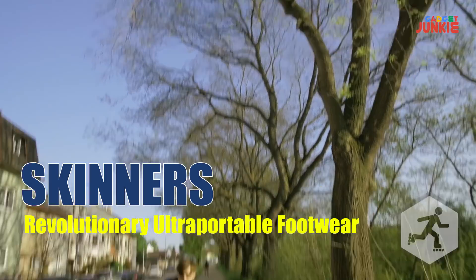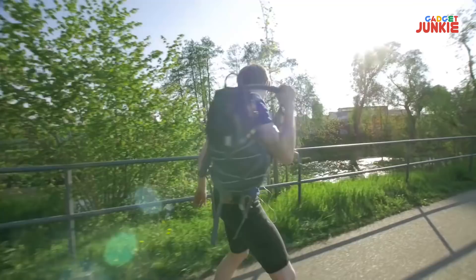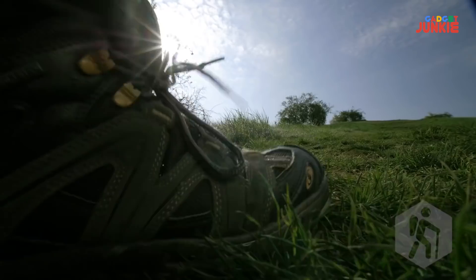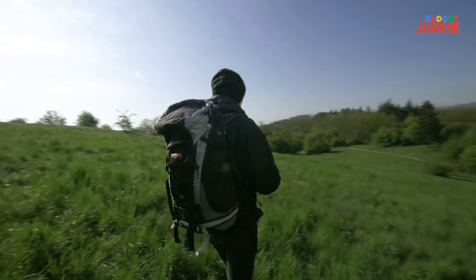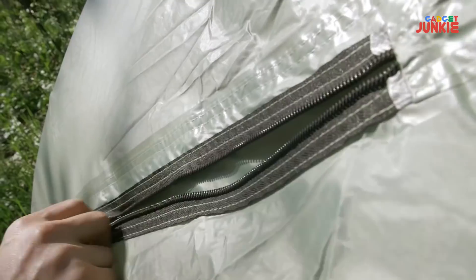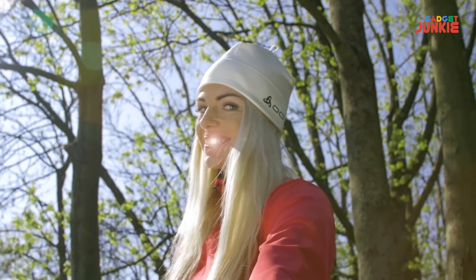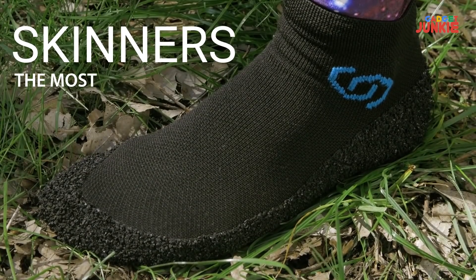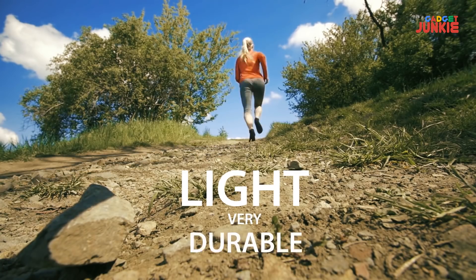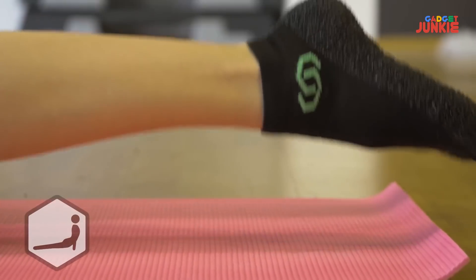Are you into sports? Yeah, I really like inline skating — you know, wind in my hair, my favorite song, the freedom. Well, except for those heavy shoes I've got to haul in my backpack. And what about hiking? Sure, I love hiking — being out in nature is where I can unwind and get new ideas. It's just really a drag lugging around those heavy boots all day. Then why don't you use Skinners? What are Skinners? Skinners are the most ultra-portable footwear in the world. They're super cool — light yet very durable, they fit into your pocket, don't slip, and have a cooling effect.